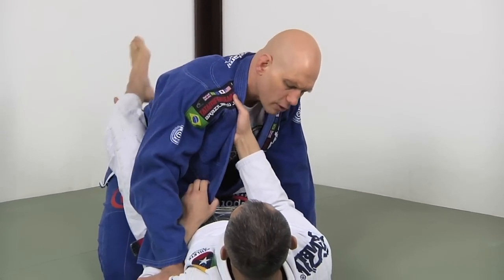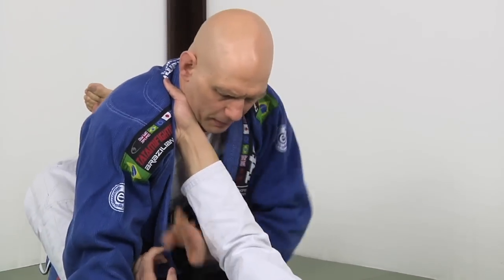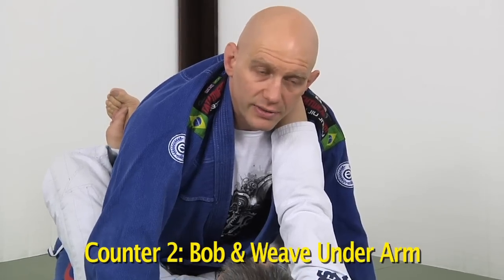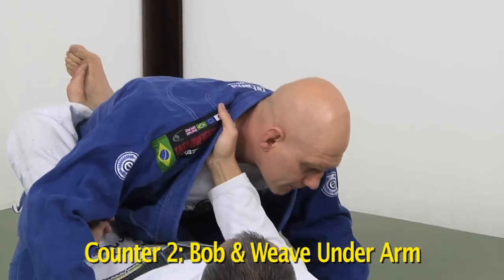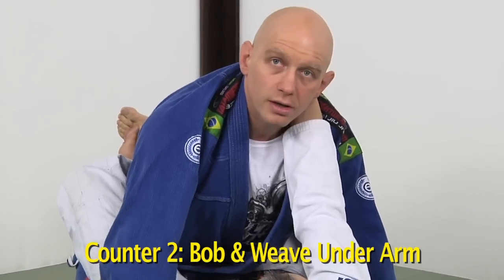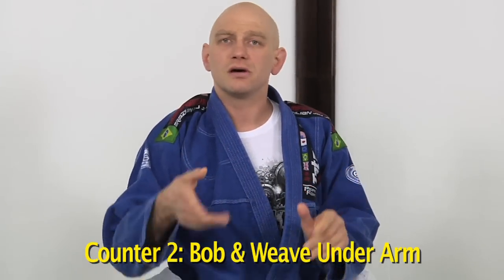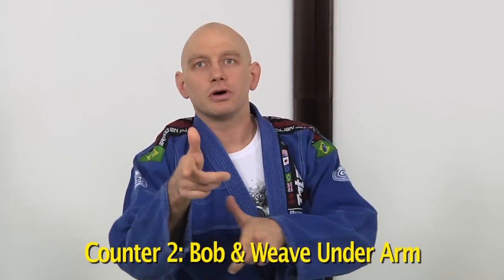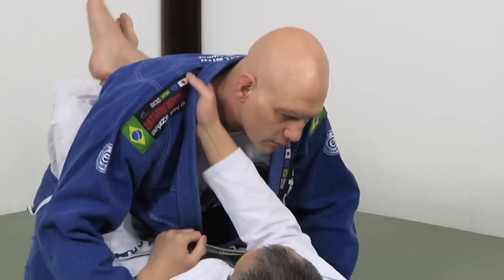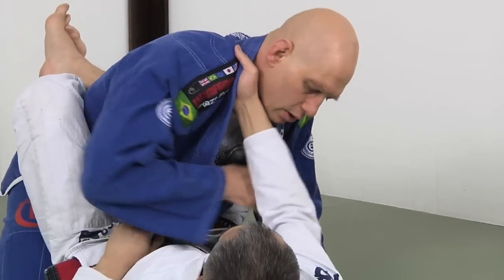Solution number two: it's a bit deeper but there's still space underneath. What I'm going to do is weave my head underneath. Almost all the chokes and posture breaks he can do from the original position he cannot do from here. This nullifies 90% of that advantage and he'll probably let go and try to get the grip back in the right place, at which point you nullify the grips and launch your passes. I prefer standing, but whatever your passes are, that's when you go.